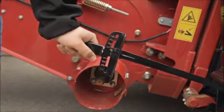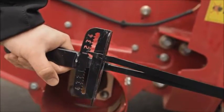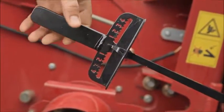Continue pushing until the indicator on the torque wrench handle reaches a maximum reading and begins to decrease. Note the maximum reading.